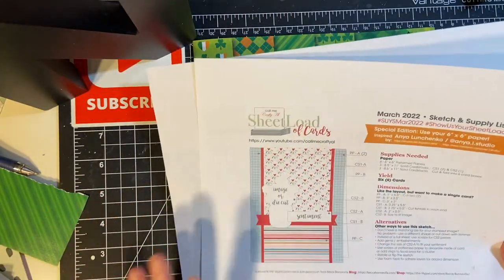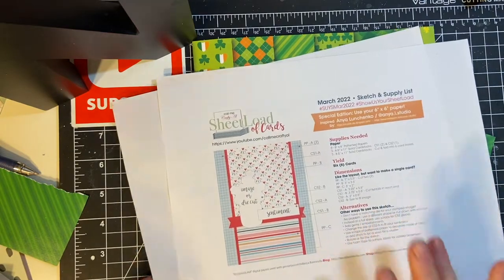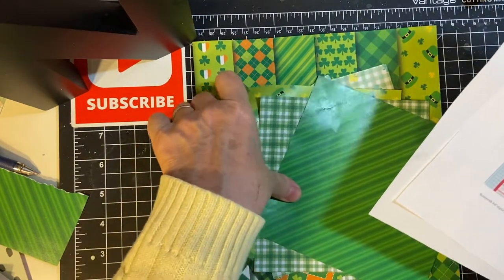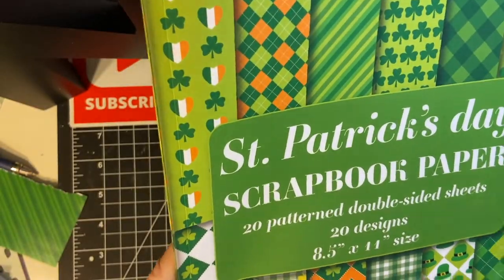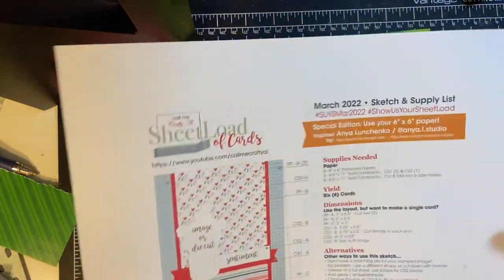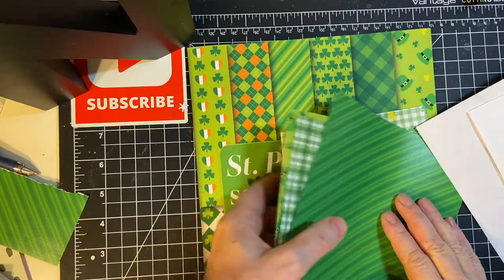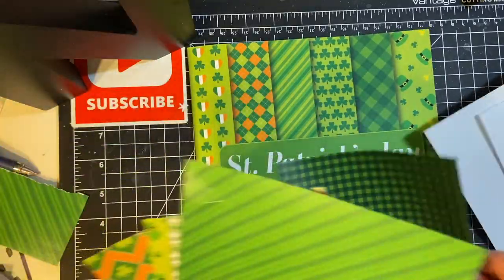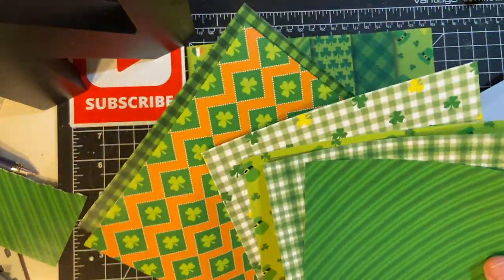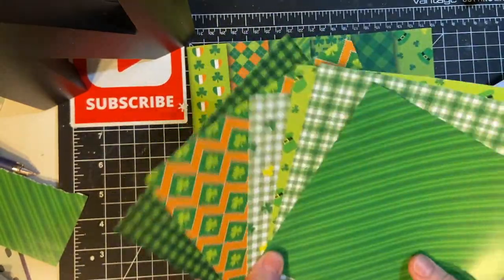Over a course of three or four videos, I'm going to be making my cards and showing you how much you can make in that amount of time. I have this 8½ by 11 St. Patrick's Day paper — I've never seen that before. I was extra happy to see that we were using 6x6 paper this time, so I just cut it down to 6x6. Now they're all different, so the cards are going to be unique.